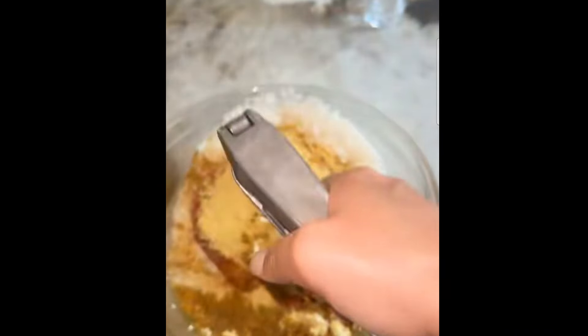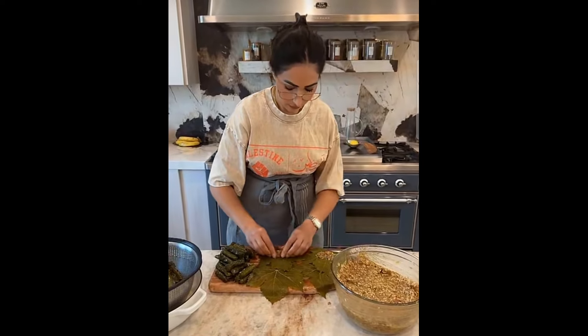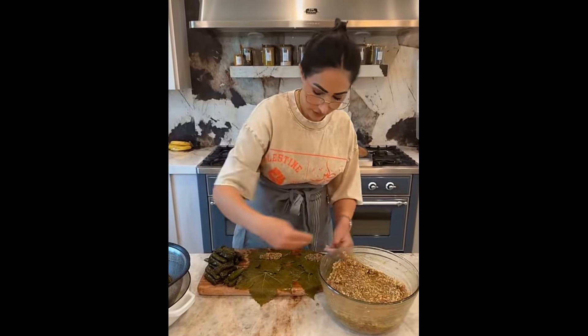I'm gonna start doing the gribli before my husband comes. He wants to film and it's gonna take me about two hours, maybe less. All right mom, so you're gonna teach us how to wrap a grape leaf? 100%, come see!